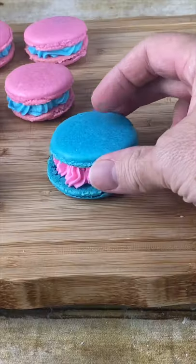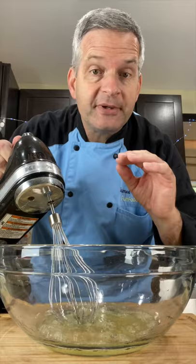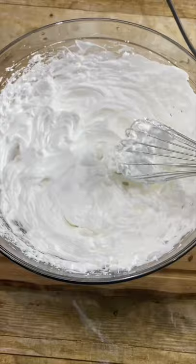Today we're making cotton candy macarons. Add three egg whites and whisk until it becomes foamy. Now add a few drops of cotton candy flavoring. Slowly add in one-fourth cup of sugar. Stop mixing when it's nice and glossy white.